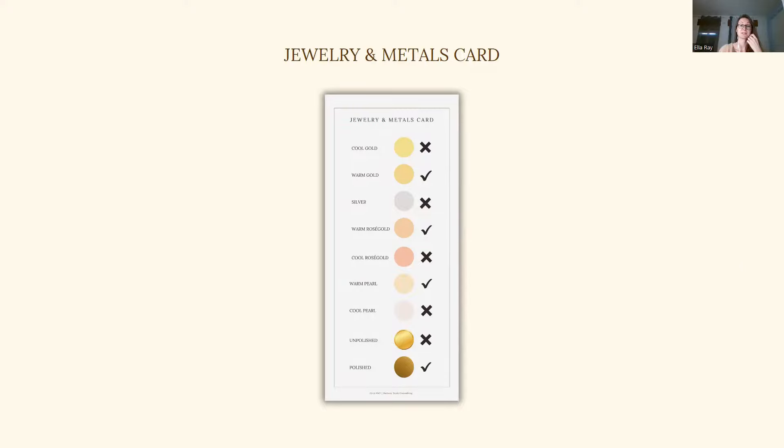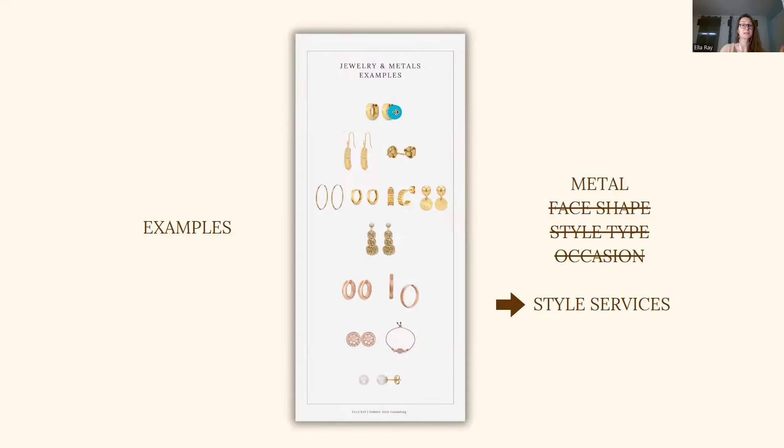It doesn't make sense to have pieces in your wardrobe that you don't wear. Another use case is the jewelry and metals card, and how you would use this card is by looking at it first of all and detecting all the check marks that I've given you. For example, here we have a check mark with warm gold, warm rose gold, warm pearl, and polished. So I know I can wear polished versions of all those metals — rose gold, warm gold, and the pearl. Pearls are muted in themselves, so they are not very shiny, and they are well suited for medium and soft chroma types.